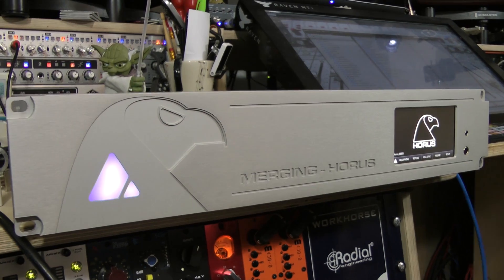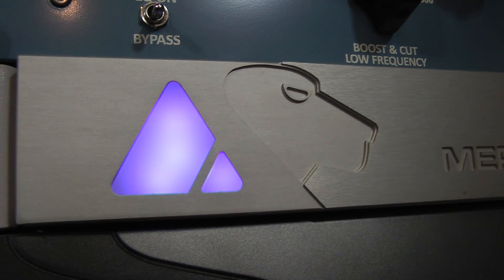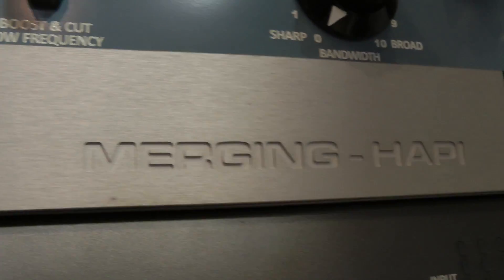Hi everyone, it's James here from Pro Tools Expert. We are down in the shed today, down in the studio, and Paul from Merging has joined us. He's brought with him Hapi and Horus — not the ancient Egyptian gods, but rather beautiful rack units that are IOs for Pro Tools, among other things.